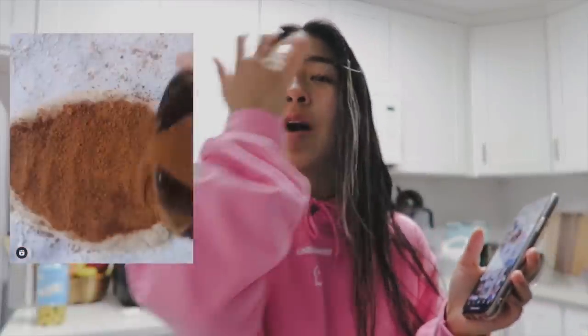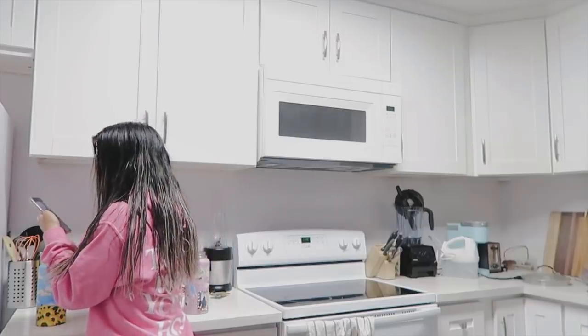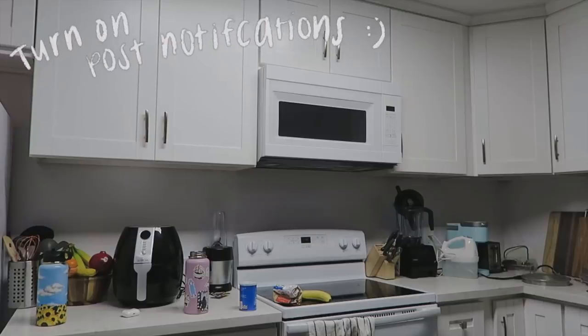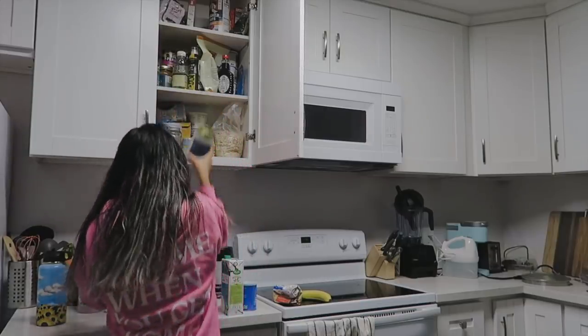Guys, this recipe — I'm cheating the system a little bit. It is actually an Instagram recipe, not TikTok, but it just looks so good I really wanted to try it, so I figured I'd plop it in here. Basically it's a cinnamon roll mug cake. I love cinnamon rolls so much but baking them takes so long — if I can make it in less than five minutes in a mug cake, I am all for that. Ingredients: banana, flour, baking powder, coconut milk — I'll be using coconut because I'm highly allergic to almonds — and cinnamon and coconut oil.